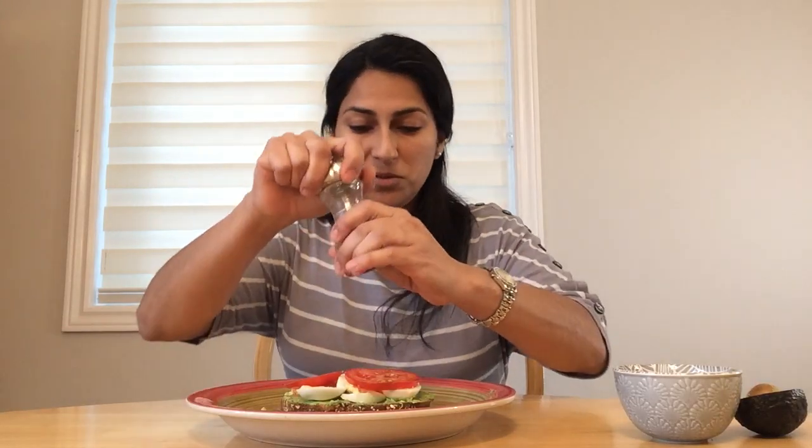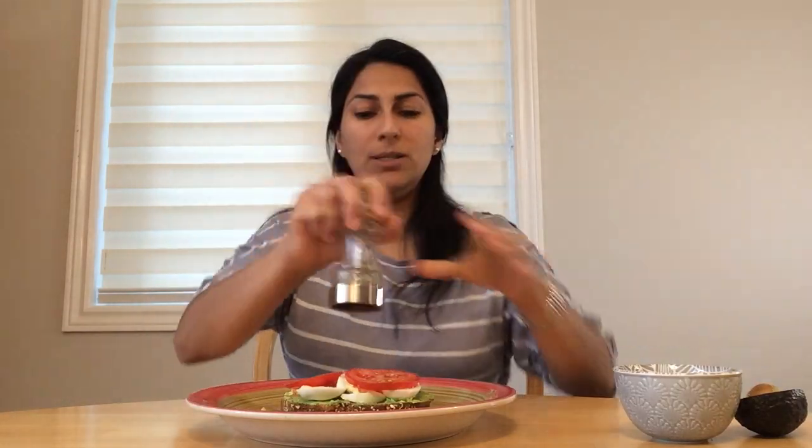I add salt to taste — you can put it on top of the tomato, with the egg, or with the avocado, it's up to you. It's also up to you if you want salt at all. And we have pepper, which is optional too. I'll just put a little bit to taste, and that's it! I'll take a picture — hope that you like it, enjoy!